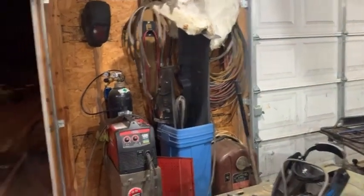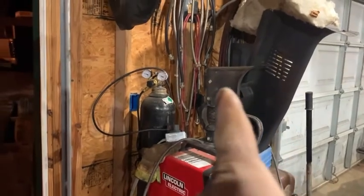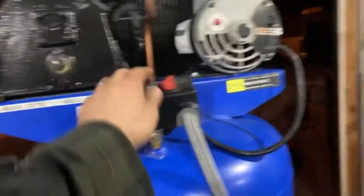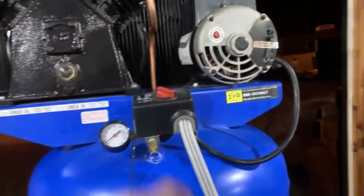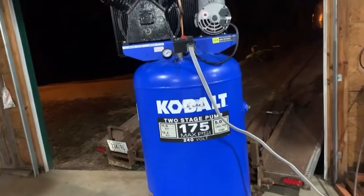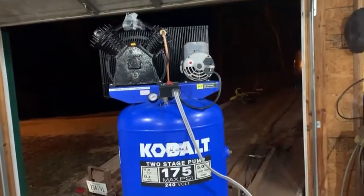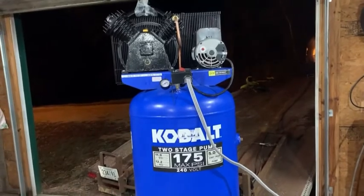We got the cord all hooked up - it goes into that one that's rolled up there and then it plugs into the outlet right back there. We're going to see if this works. Don't sound too bad! Got to put the air filter on it still.